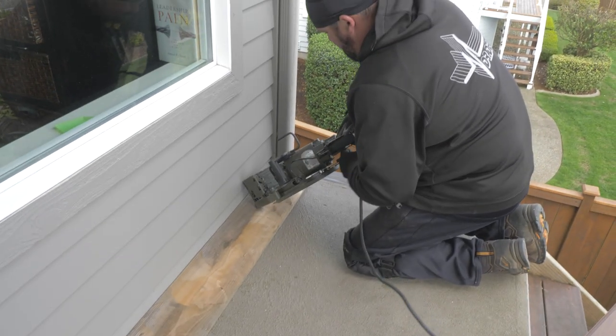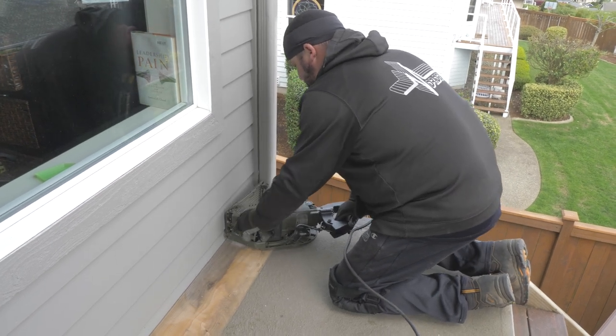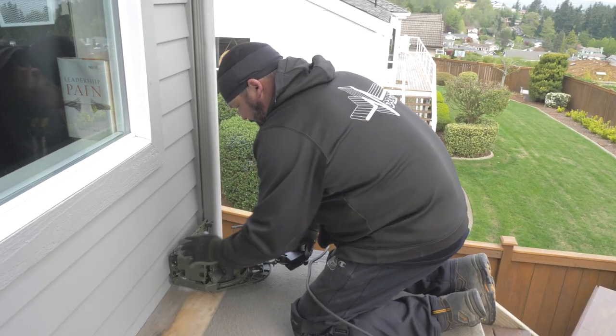Right now I'm going to take our flush cut saw and start cutting the siding so we can get our deck board started underneath the siding of the house.